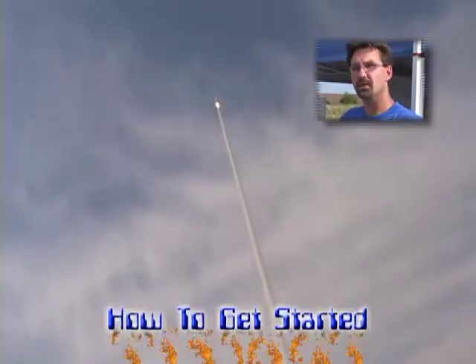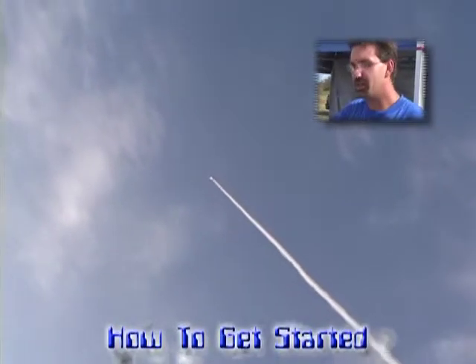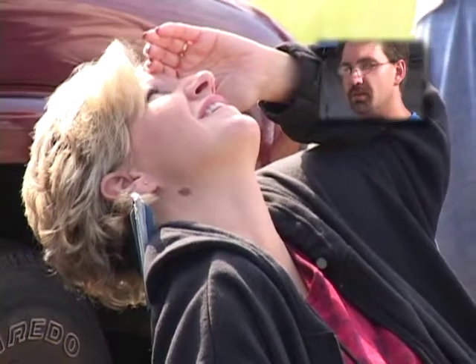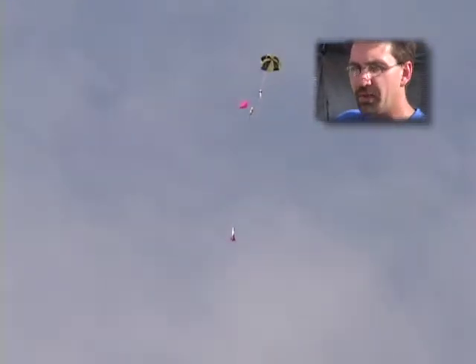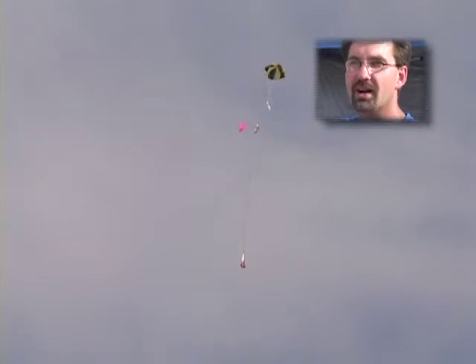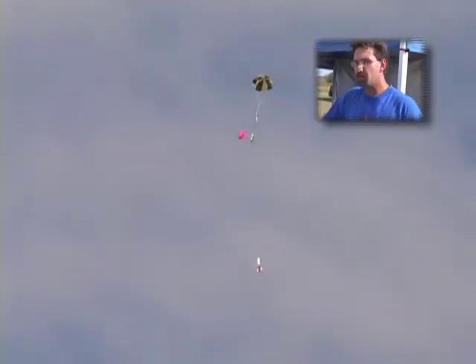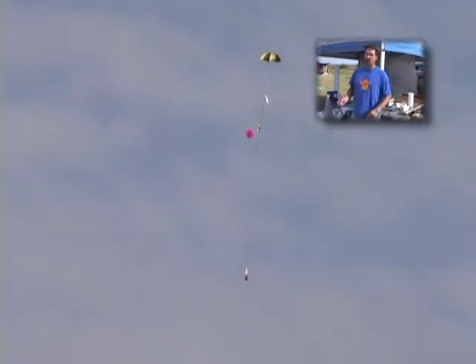Definitely start off small. You can become disappointed fairly easily if something goes wrong and you spent a lot of money on a larger rocket that just didn't work the way you wanted. Starting off small doesn't mean you're not playing with the big boys, because there are a lot of small rockets out there that have more power in them than you'd think. A 3 or 4-inch rocket is respectable. An M motor in a 4-inch rocket really moves — you've really got to hold it together for a good flight.